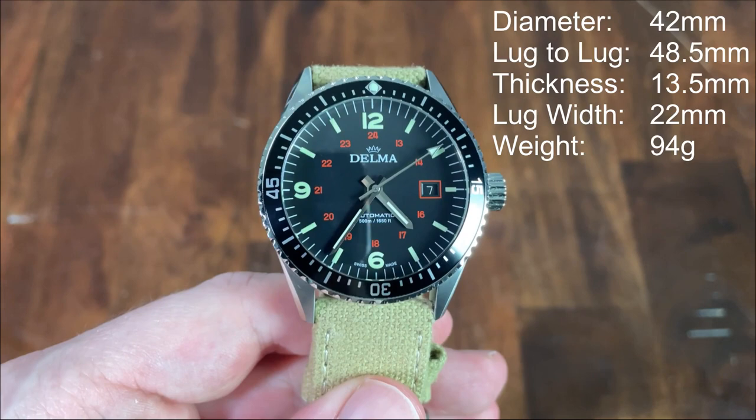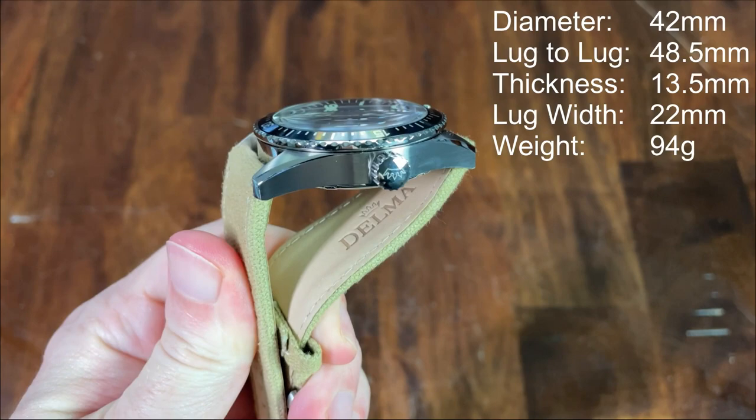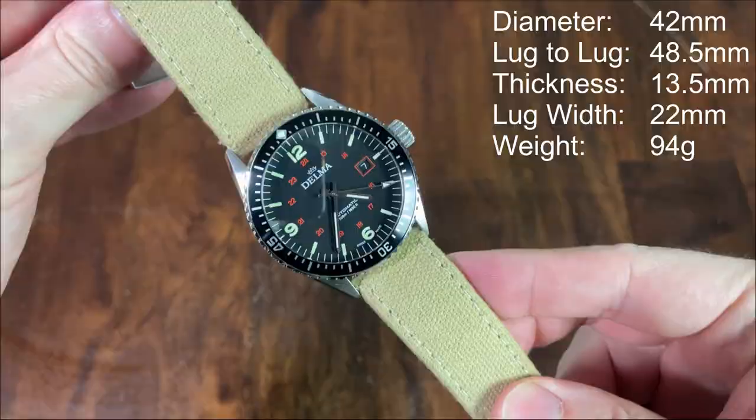The case is 42mm in diameter, 48.5mm lug to lug, 13.5mm thick, and has a 22mm lug width opening. On the stock strap, it weighs in at 94 grams.